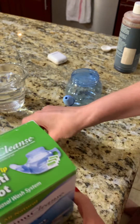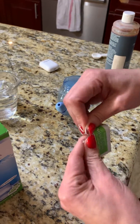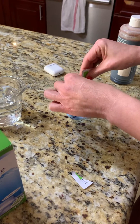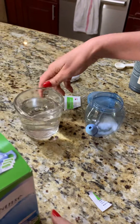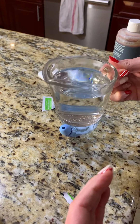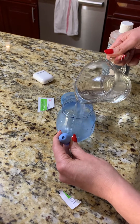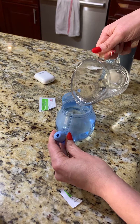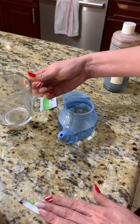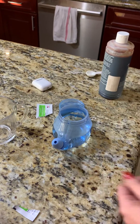It comes with these saline packs. You use one saline pack with 240 mls of sterile water. What I like to do is microwave my water and make sure it boils — obviously you don't want to use it when it's boiling, you want it at room temperature or skin temperature. I like to heat it so the saline melts a little bit faster. So again, that is 240 cc's, pretty much a cup of water, and the salt has already dissolved.